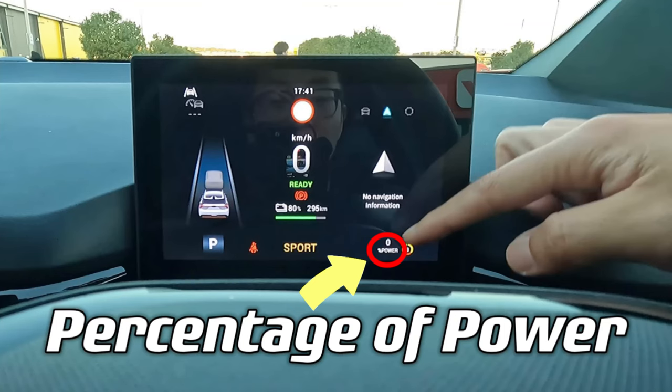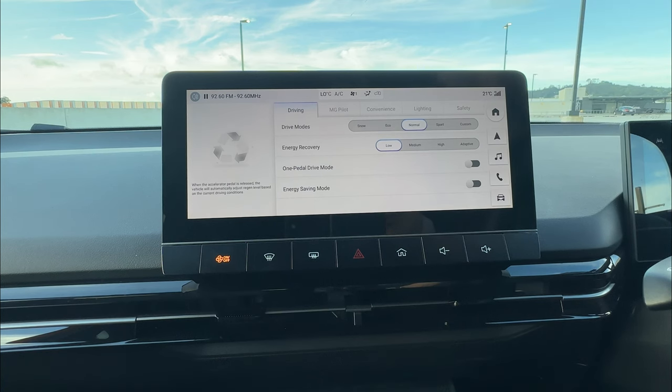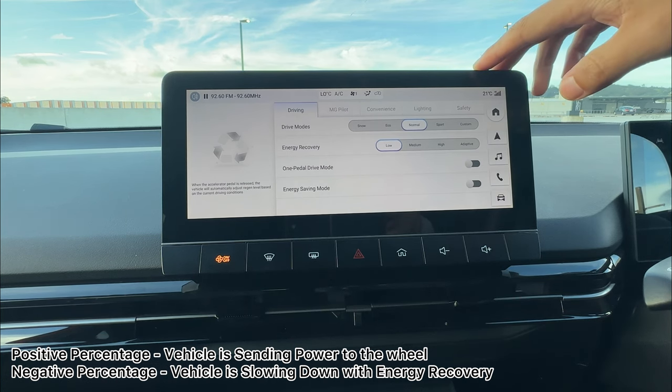Your dashboard shows a percentage on the bottom right — plus percentage means power is being sent to the wheels, while minus percentage means power is being generated back to the battery while the vehicle slows down.